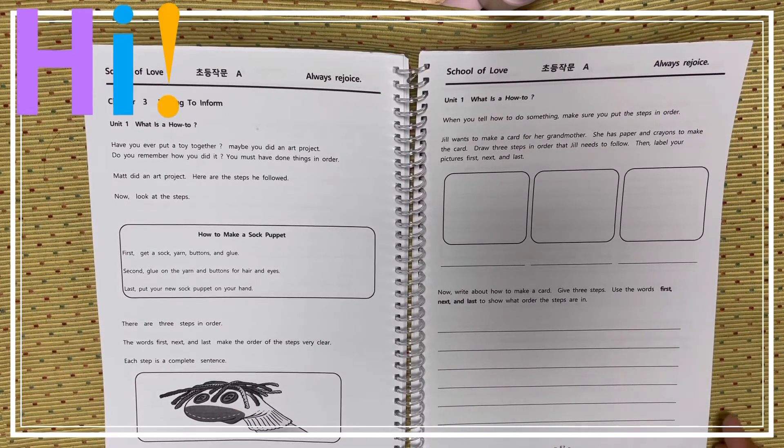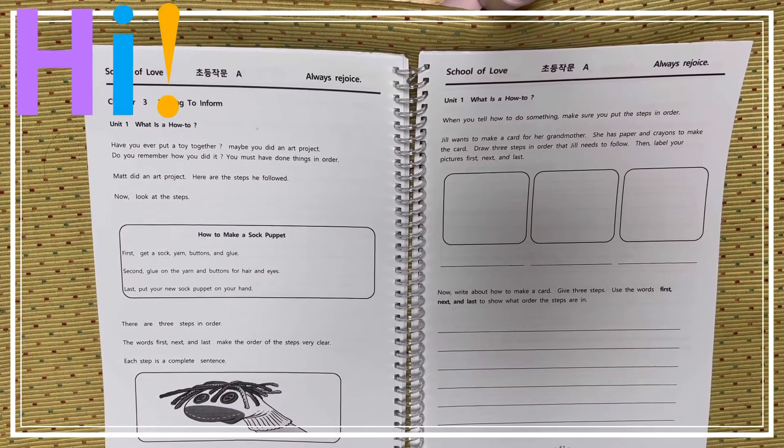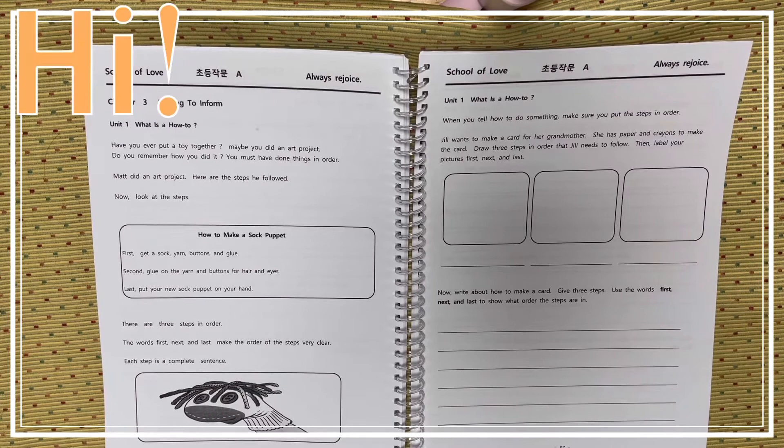Page 57, unit 1 — what is a how-to? When you tell how to do something, make sure you put the steps in order. Jill wants to make a card for her grandmother. She has paper and crayons to make the card. Draw 3 steps in order that Jill needs to follow, then label your pictures: first, next, and last.